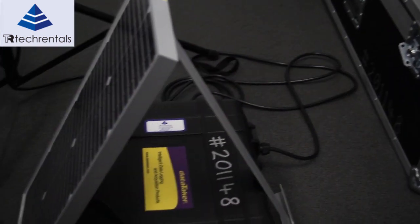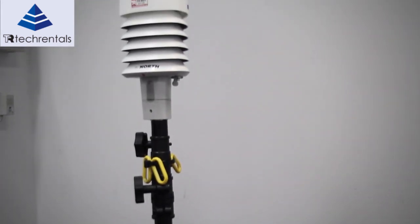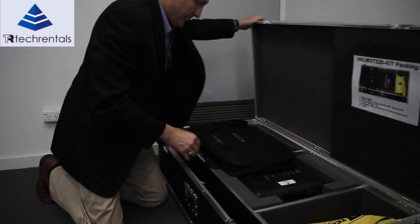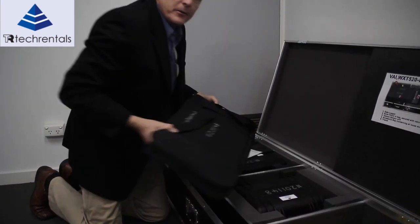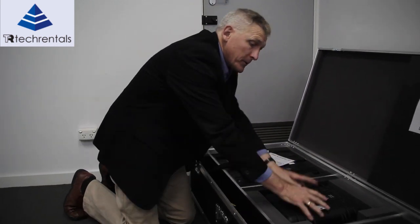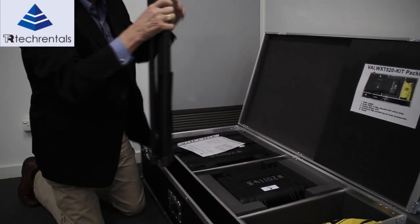This is the Vysala Weather Station, supplied as a rental product by Tech Rentals. We have it in such a large box because when we ship it we don't want to lose any parts. The kit contains the following pieces: we've got the solar panel, the water gauge, the weather station, a few accessories, and the stand. Let's set the stand up.